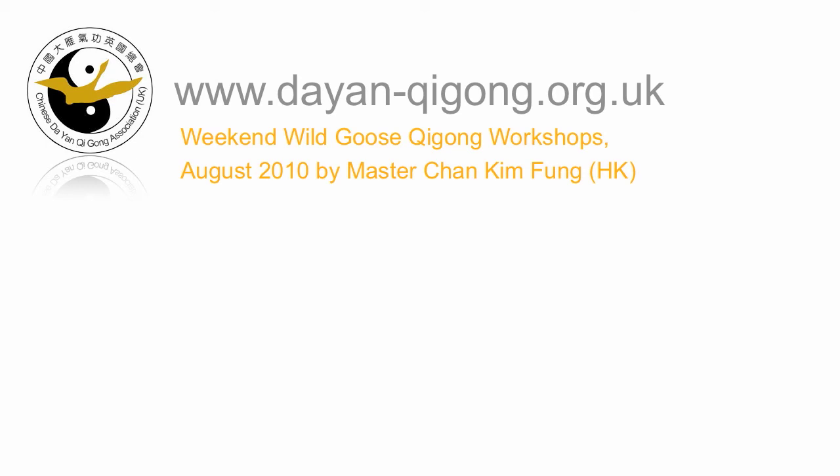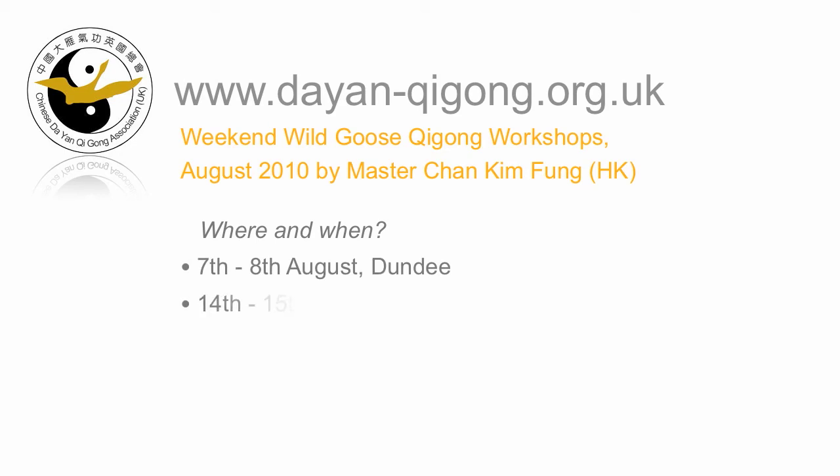Chang will be joining us via Skype from Hong Kong in a moment. But before we get chatting, let me give you a quick rundown of what's happening. Chan and I will be giving two weekend workshops. The first will be in Dundee on the 7th and 8th of August, and the second will be in the London or Guildford area on the 14th and 15th of August.